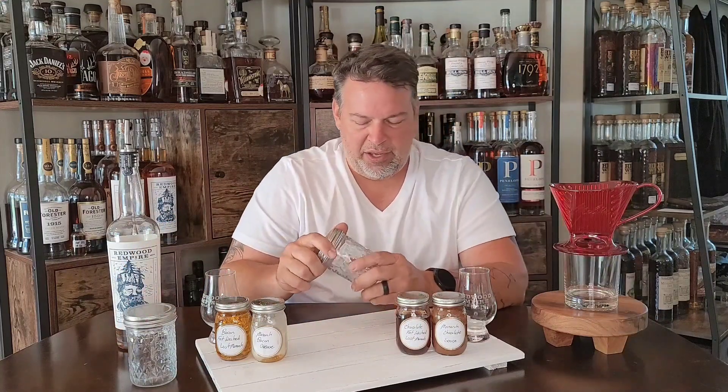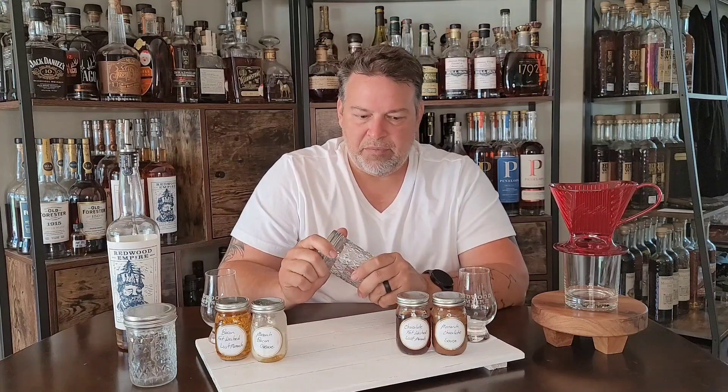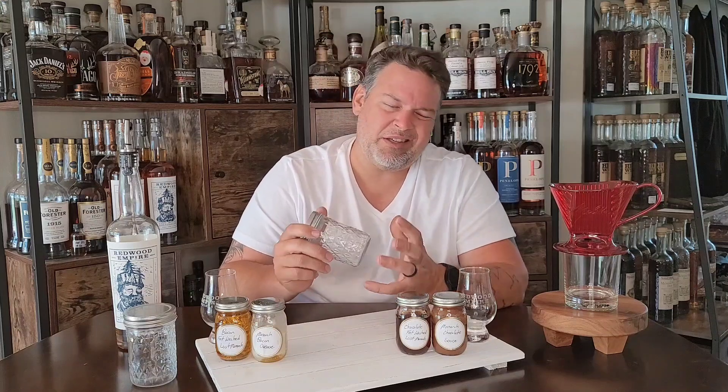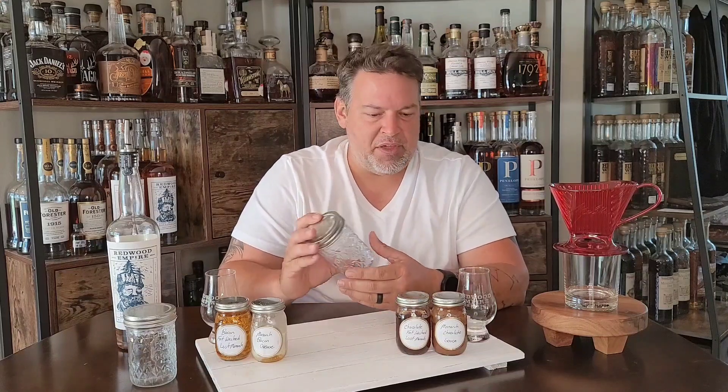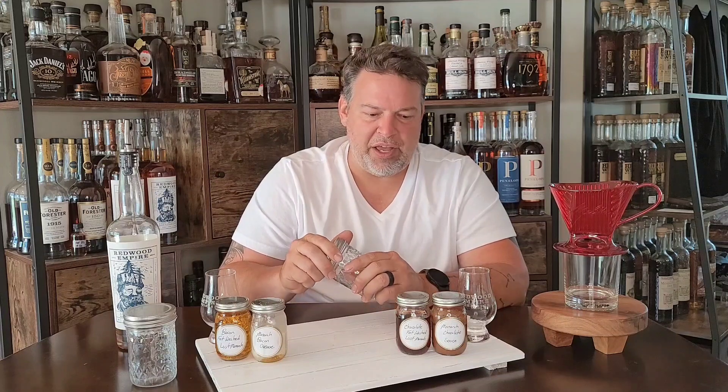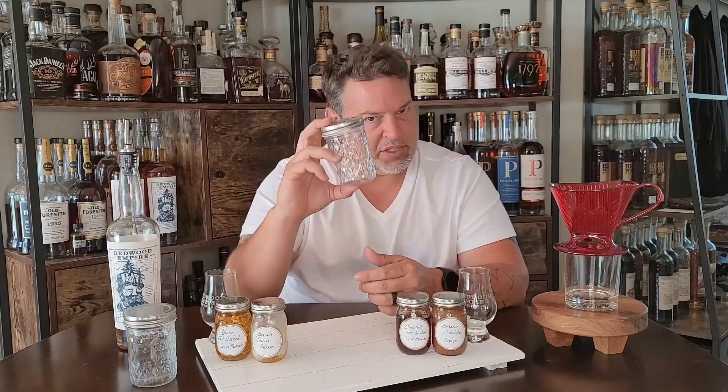Same thing for the chocolate. I used Lily's dark chocolate at around 70-something percent. I didn't do the super dark chocolate because I don't like that — I did a mildly dark chocolate. I melted it down in a double boiler and poured it in, same ratio of more whiskey to chocolate, into a mason jar. Shake it up, let it sit for an hour, shake it a few times during that hour — really get that chocolate mixed in, then into the freezer. The chocolate will freeze and solidify, the whiskey will stay liquid, but leaving behind some of each other.